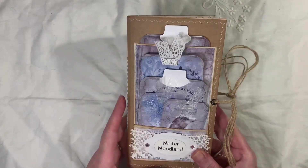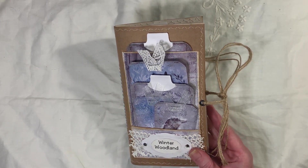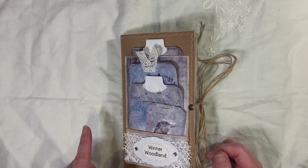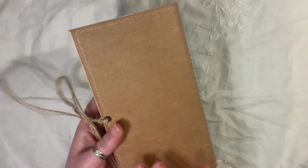I've tried to do this video several times and I keep sneezing — something's got up my nose. The journal measures eight and a quarter by four and a half, one signature, 64 pages front and back. I've used a craft cardstock.